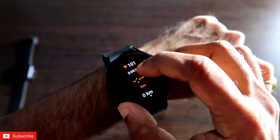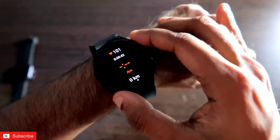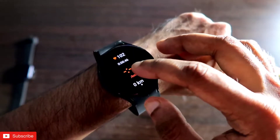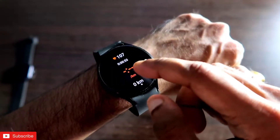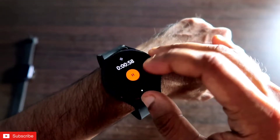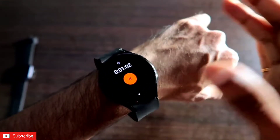Once the workout has started, the watch displays your heart rate continuously throughout the session. It also shows your pace — the speed at which you're walking or running — and the distance covered is shown on the workout screen as you go.